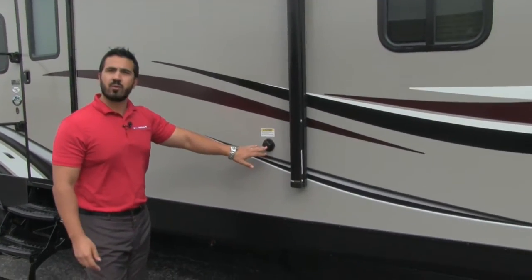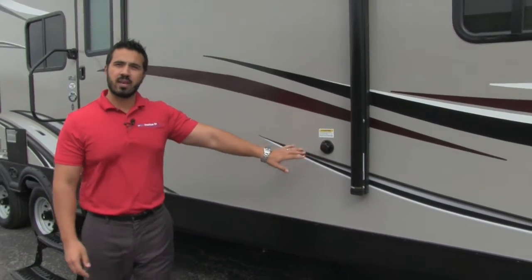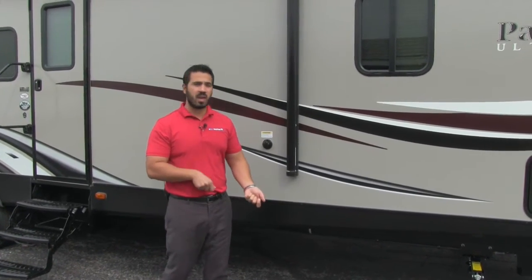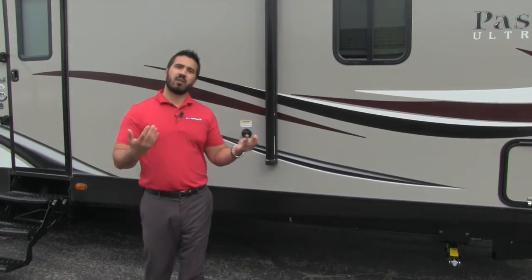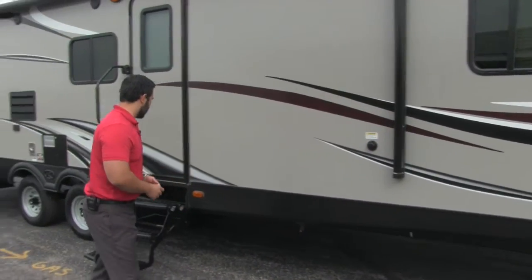Right here is going to be one of our two black tank flushes. If you're not familiar with the black tank flush, instead of having to bring your hose in and put it down the toilet to wash out your black tank when you're done camping, you just take that hose, connect it right here. There will be sprayers built in the black tank that are going to go ahead and spray that black tank out for you, washing everything out and just making life a lot easier for you.